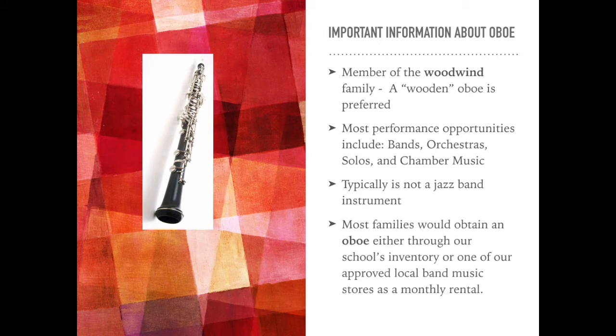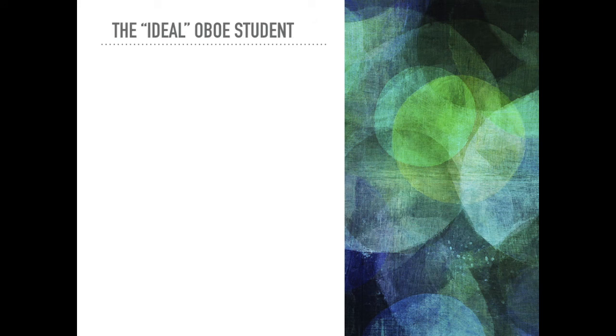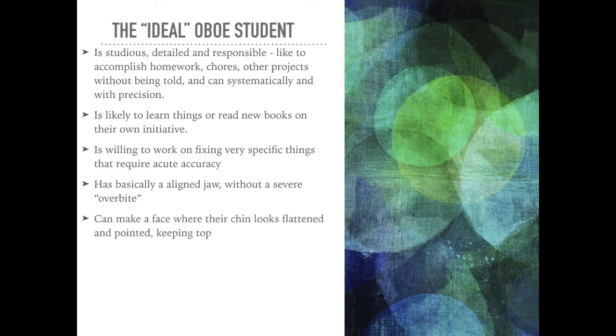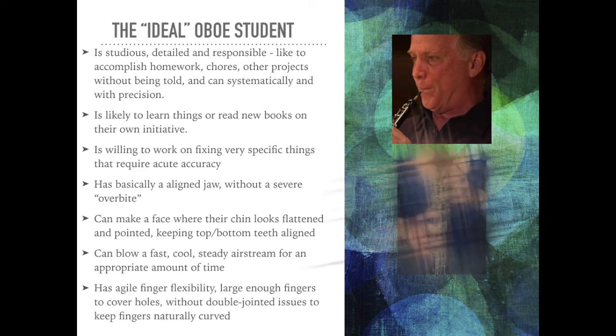Most families would obtain an oboe either through their local school's inventory or an approved local band music store on a monthly rental, depending on what's available. The ideal oboe student is studious, detailed, and responsible — they accomplish homework, chores, or other projects systematically and with precision, and would learn things or read new books on their own initiative. They would have an aligned jaw without a severe overbite, be able to make a face where the chin looks flattened and pointed with top and bottom teeth aligned, blow fast cool steady air, and have agile finger flexibility with large enough fingers to cover holes and no double-jointed issues.